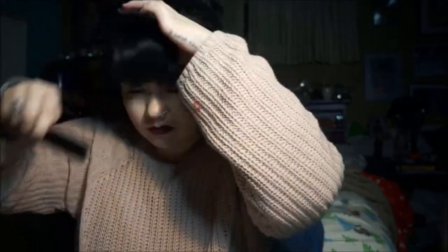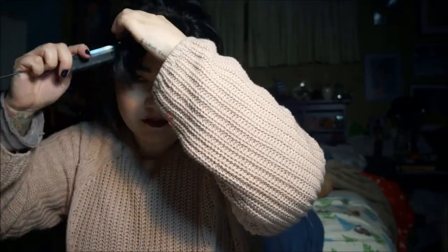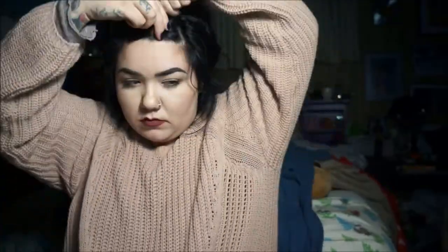I'm just going to section off my bangs first and then just kind of clip them up. Also my boo is in the back — you'll see him moving around and playing Fallout, so just ignore it.